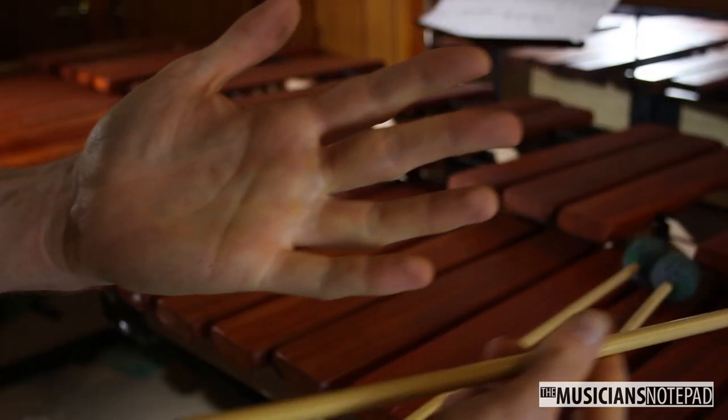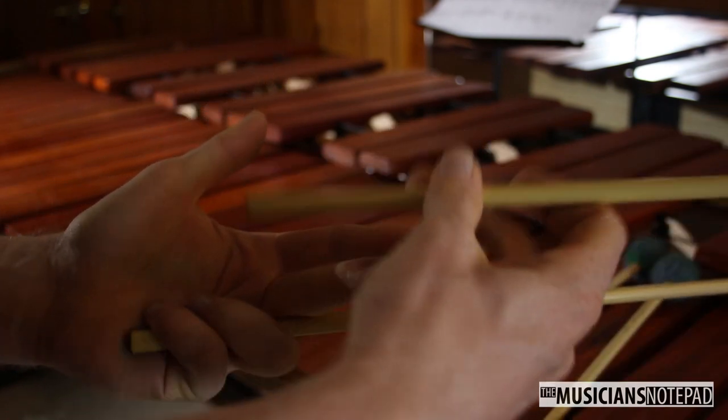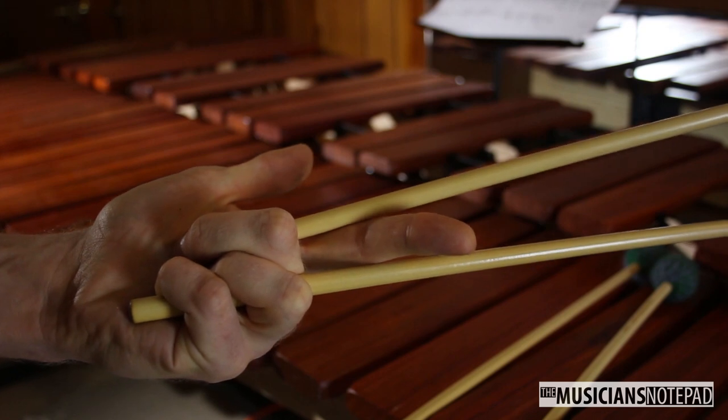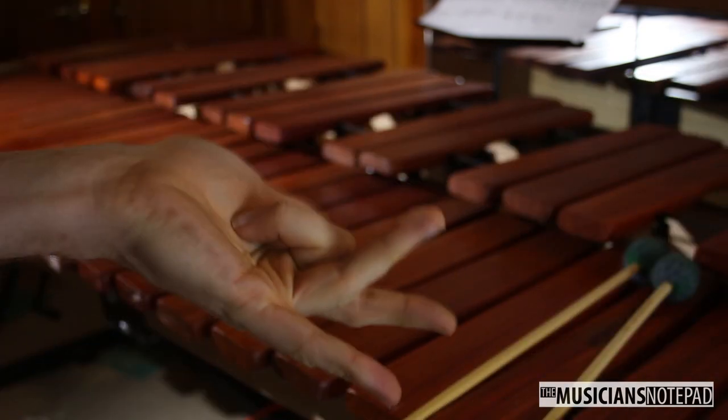Grab one mallet at the very end of its shaft with the ring and pinky finger — this will be the outside mallet. Place the tip of the back end of the second mallet in the center of the palm, and hold this mallet with the tip of the middle finger. My instructor used to call this 'Spider Manning' because you look like Spider-Man reaching for his web shooter.